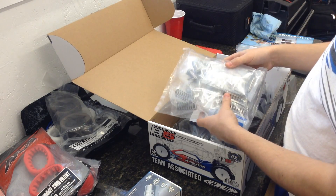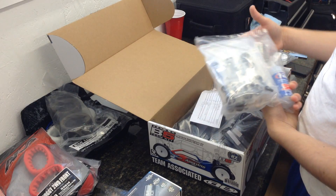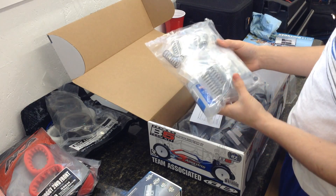Here we have the whole shock package. We've got 38 shock oil, and green front springs and white in the rear.